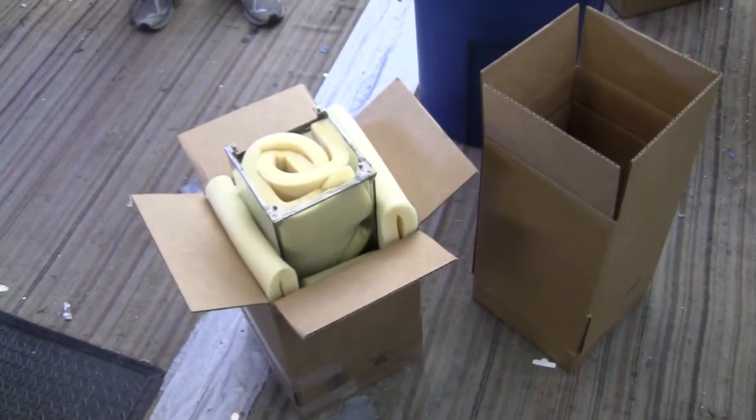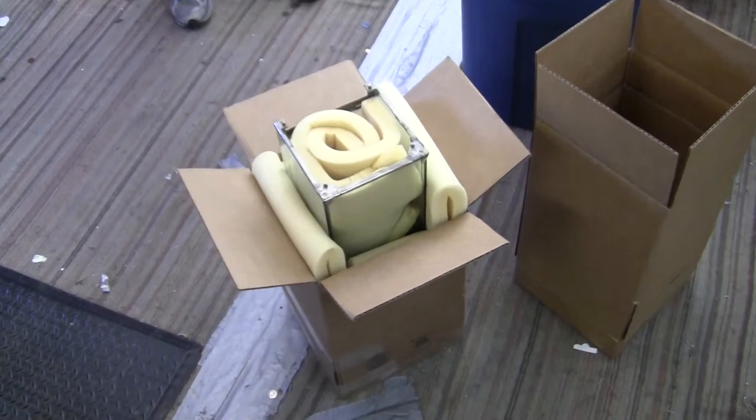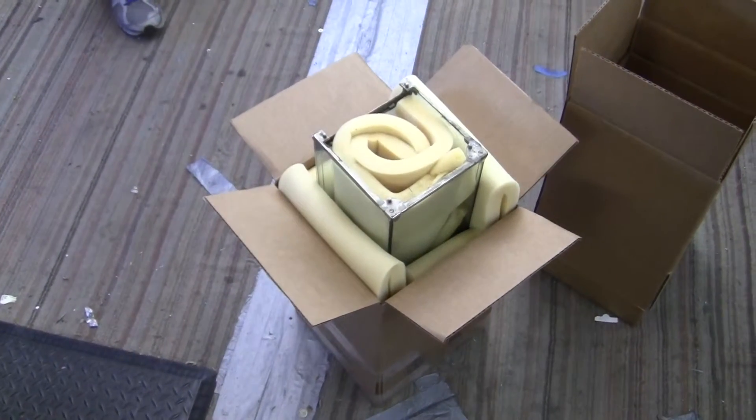Okay Tim, this is how we would like you to pack the Mansfield case. This is video number one of two. This will cover packing the case itself.